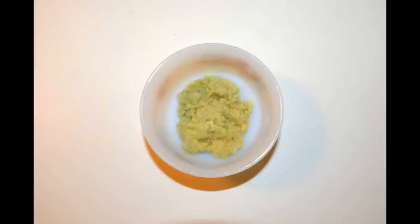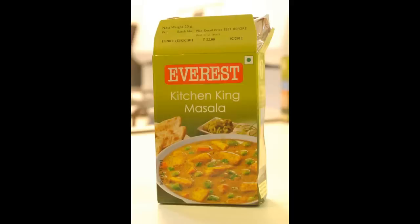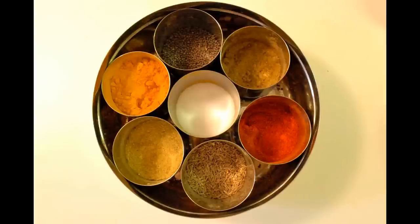For this we will need 2 tbsp ginger garlic paste, 8-10 cut curry leaves, 1 tbsp kitchen king masala, 2 medium onions finely cut, and half cup shredded frozen coconut and all Indian spices.